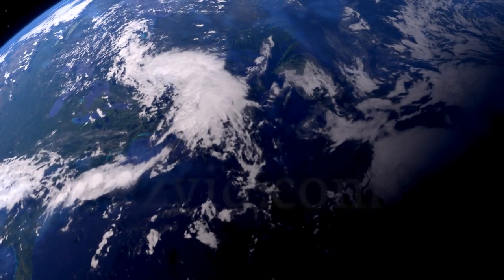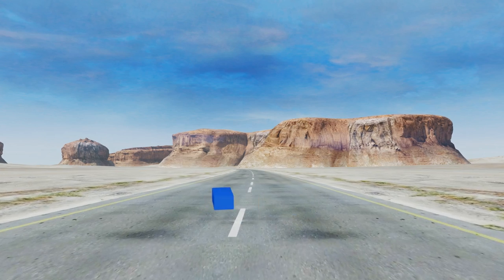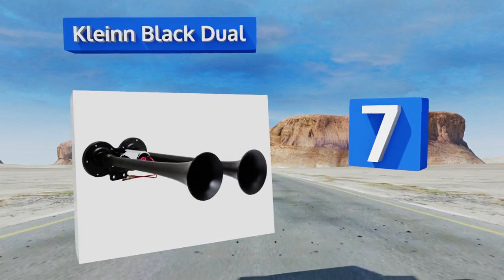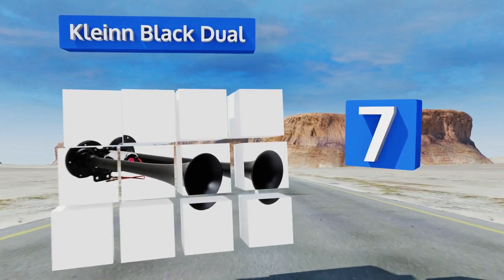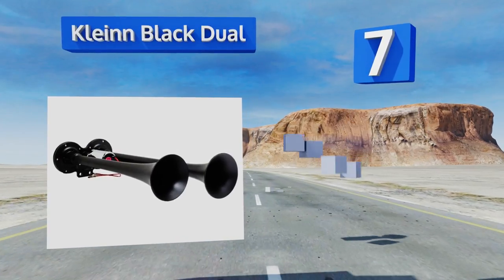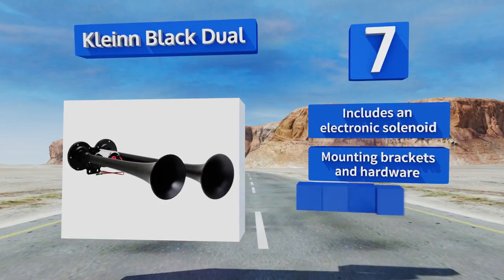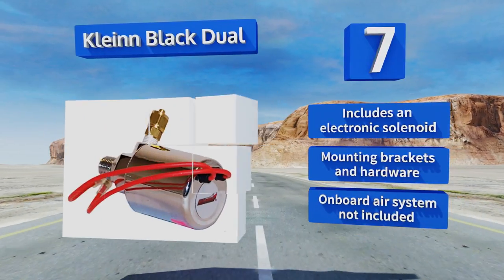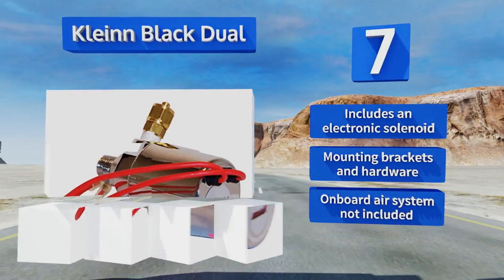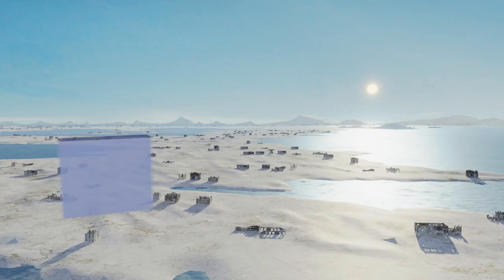At number seven, the Klein Black Dual Twin Trumpets give off the deeply resonant tones of a big rig barreling toward you. Their all-metal bodies are painted stealth black, coated with corrosion-resistant XCR 2.0, and are compact enough to fit most vehicles. This kit includes an electronic solenoid along with all mounting brackets and hardware, but does not include an onboard air system.